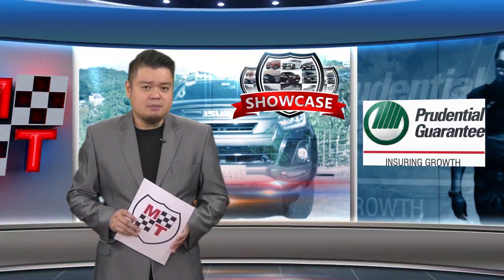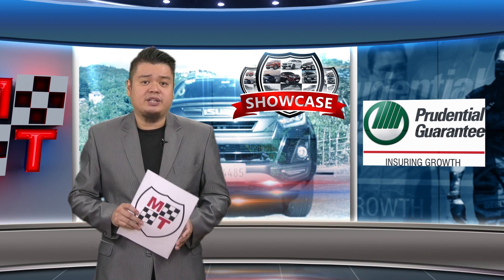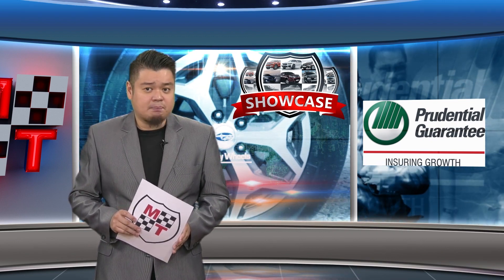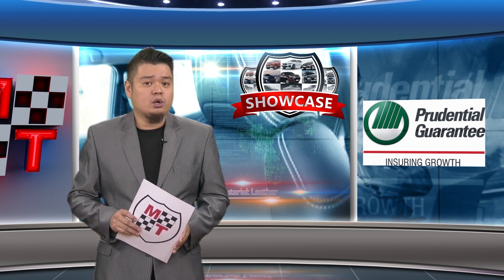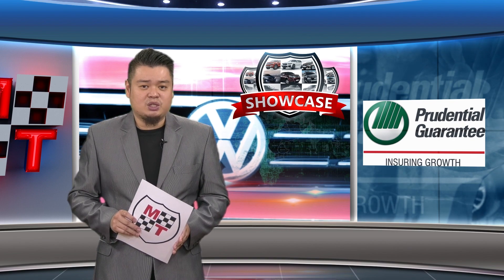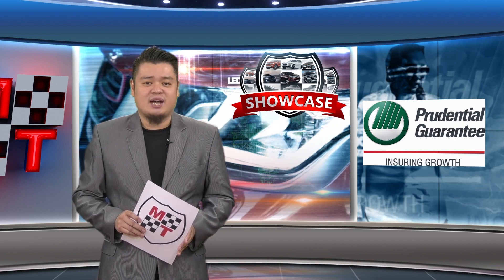The Mitsubishi Expander Cross is listed at 1.328 million, which should make this MPV-and-SUV appeal to loyalists and lure more to the brand. That's our featured vehicle in this week's showcase, courtesy of Prudential Guarantee.